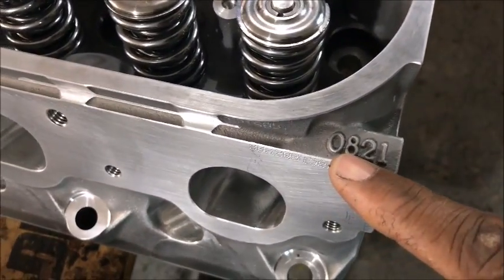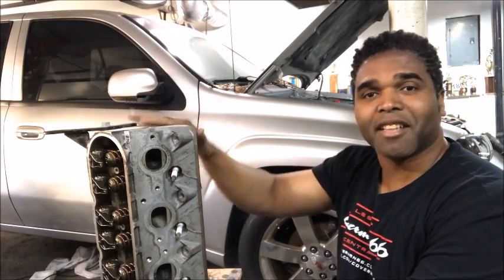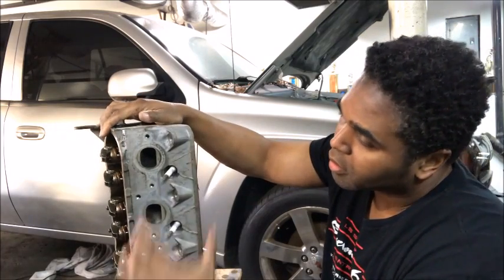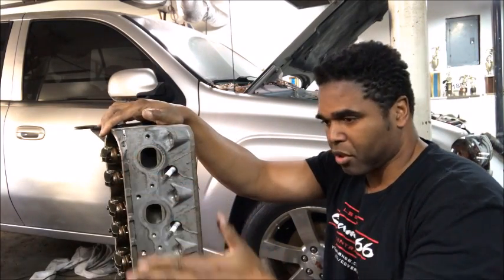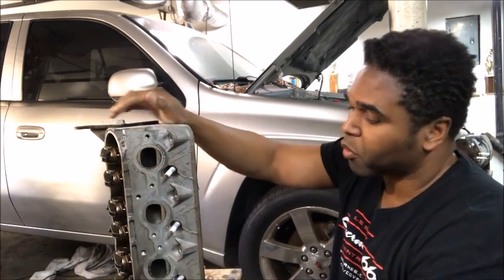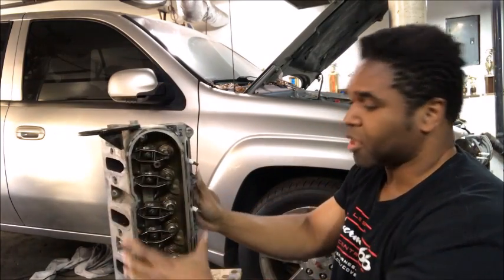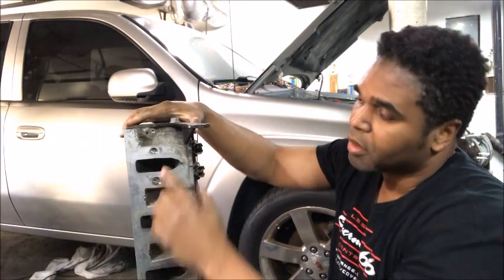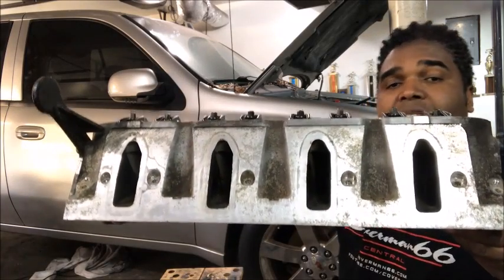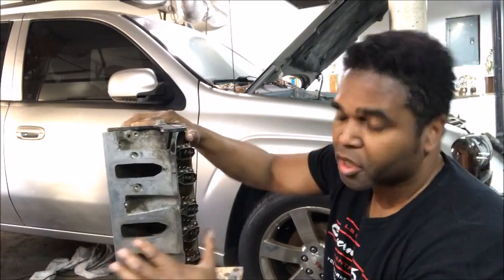Here's 821, 243 — this is the LS2 head I removed off my Trailblazer SS. It shares with the LS3 the exhaust on the D-port. You got your exhaust system right here — your headers or your manifold. You see how it's shaped like a D? It's a D-port. And it also shares the 1.7 rocker arms. This is what's known as a Cathedral-port head. See how it's shaped like a Cathedral? Your intake goes on top of that — that's the Cathedral-port.